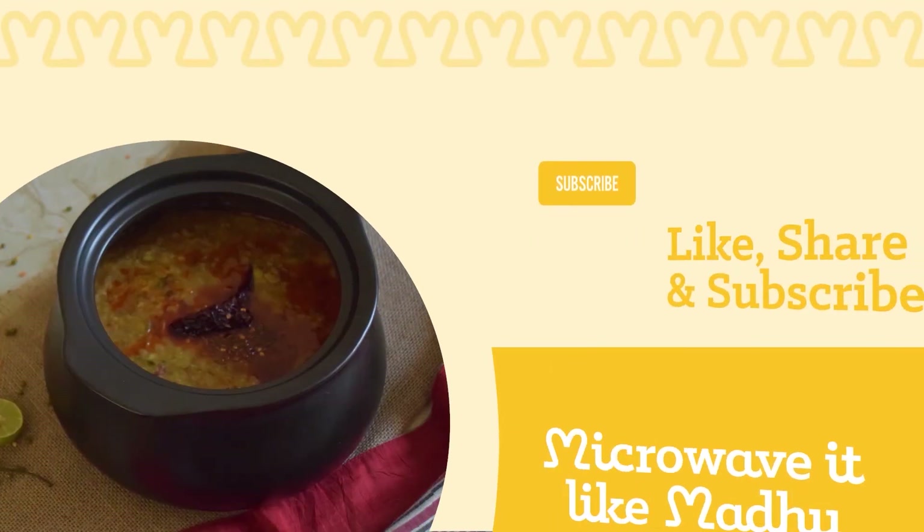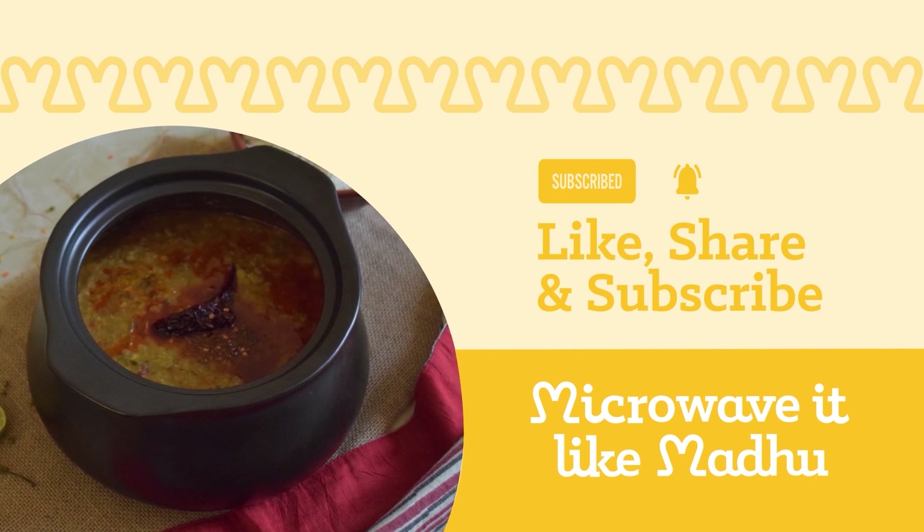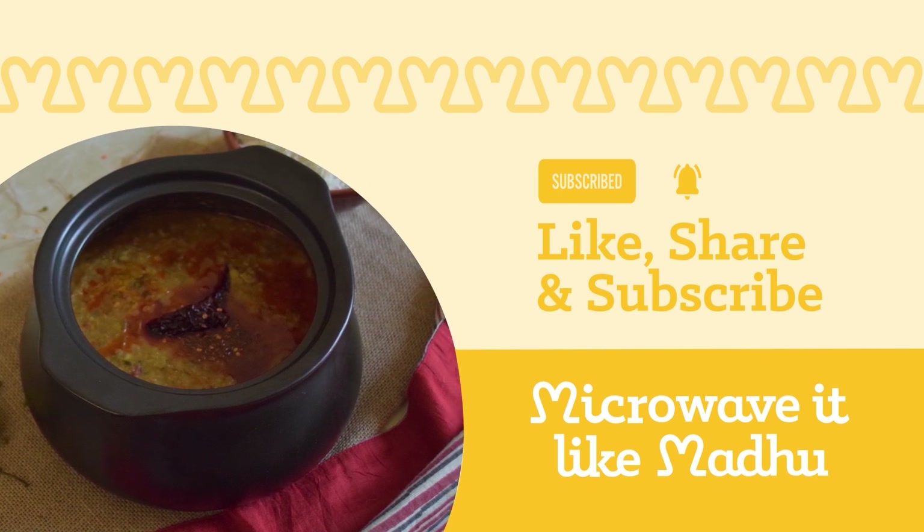Alright, that's it for today everyone. If you like this video, do give a big thumbs up and subscribe for more easy-to-cook microwave recipes. Until next time, microwave it like Madhu.